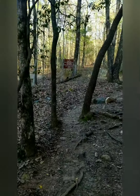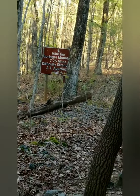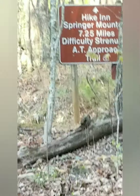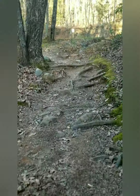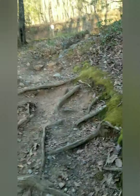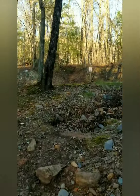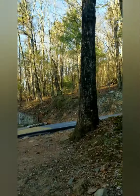We're almost, almost there. Everything is so strenuous today, but I would much rather do this today than tomorrow. Because I was blessed today - it was supposed to rain, and look at this beautiful sunshine we have. Tomorrow is going to be beautiful as well.